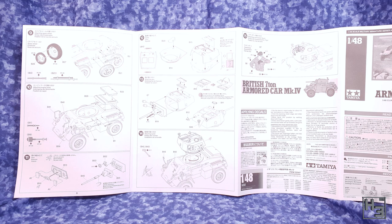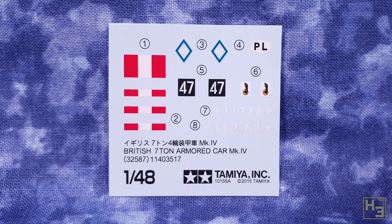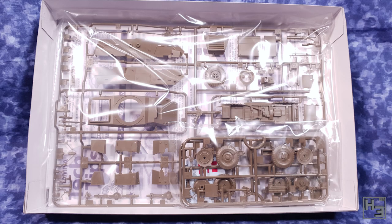A sheet of decals is included of course, and these will allow you to mark your armoured car the same way as the marking guide suggests. You can of course use any other markings you might like, but you'll have to acquire decals for that elsewhere. And that's what's in the box.